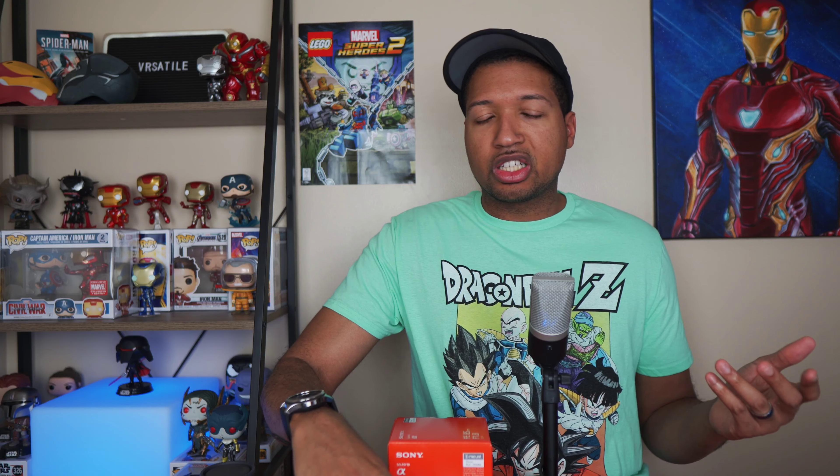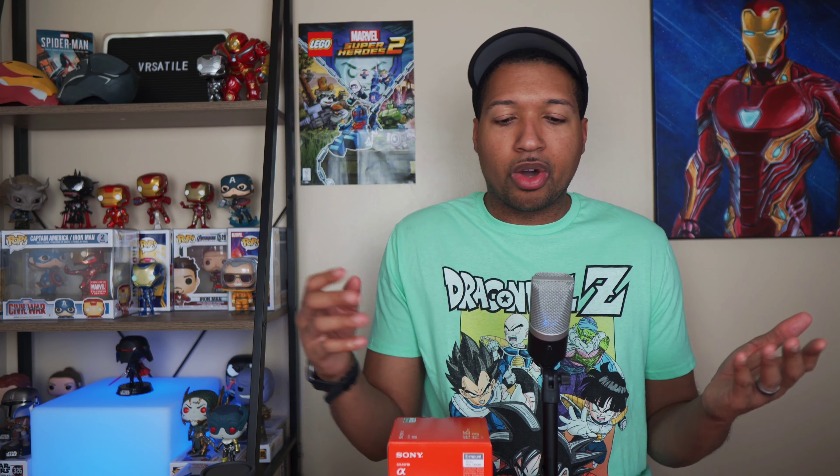Before I show you the lens, let me show you what else I got. I ordered through Amazon but it was from Adorama, and the kit I got came out to $605 total. You can get the lens alone for around $598, but for $605 I figured why not — you get some nice extras with it.